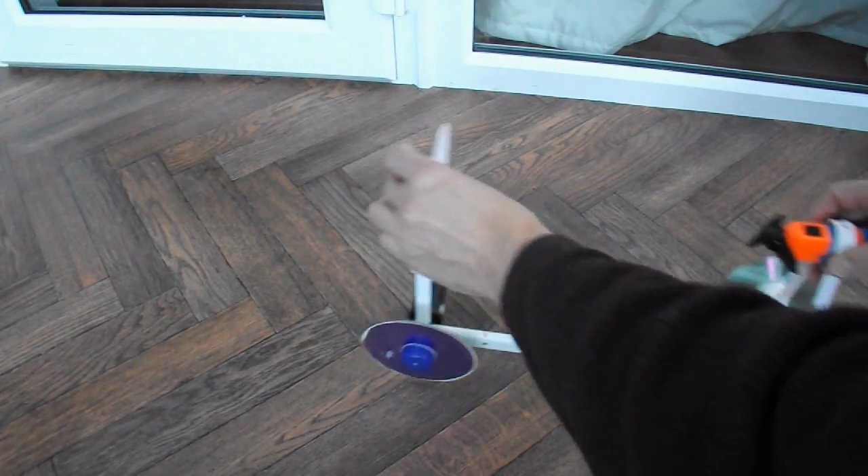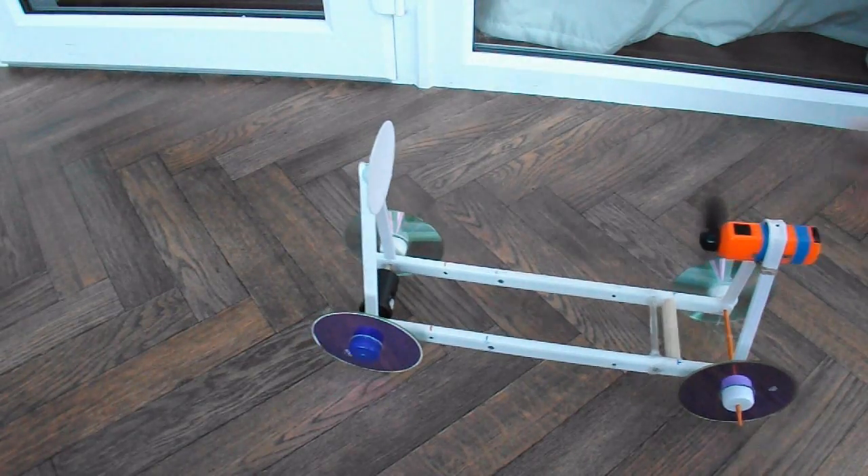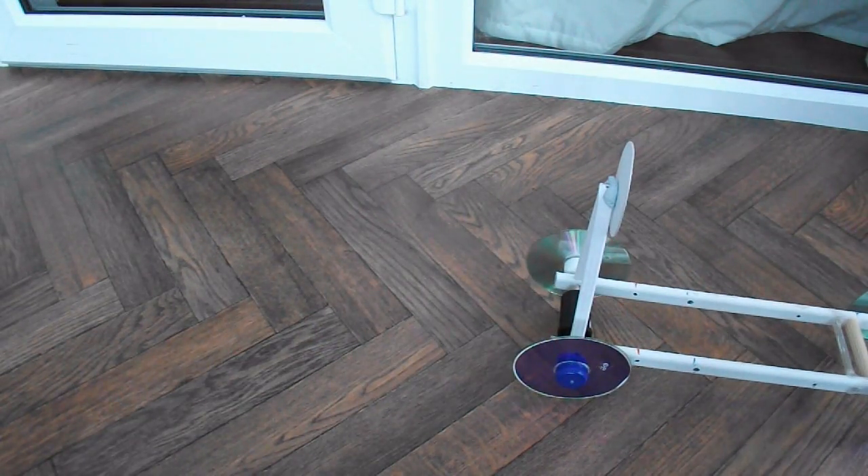Small plate — fan on — still going in the same direction.